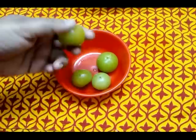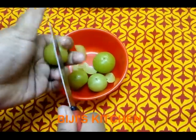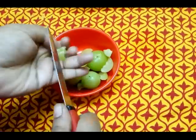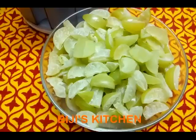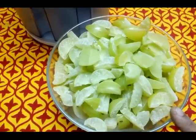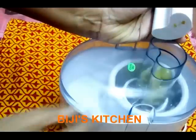Now we are going to add a little juice. We are going to add the juice of the juice. I will add the oil and add it to the oil. I will add a little oil to the oil. Let's add some juice.